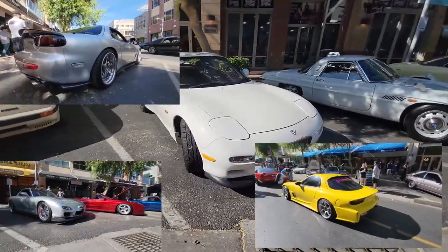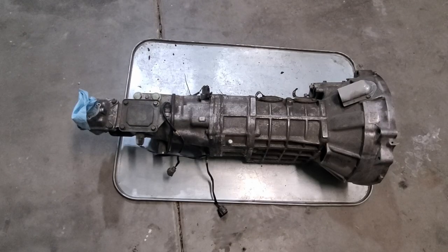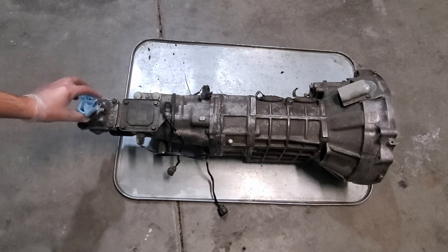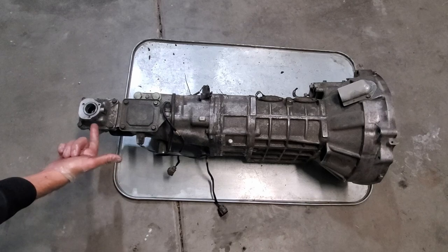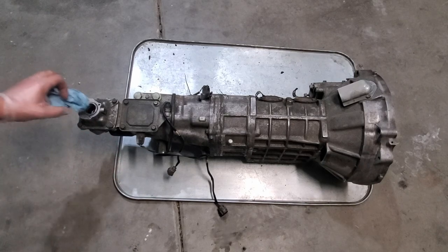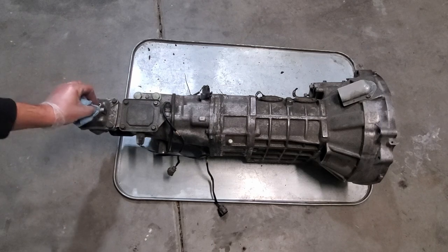First step is to degrease, clean, and pressure spray this transmission. Be careful not to get water into unwanted areas unless you plan on disassembling it and drying it all out - you don't want water floating around in your transmission.